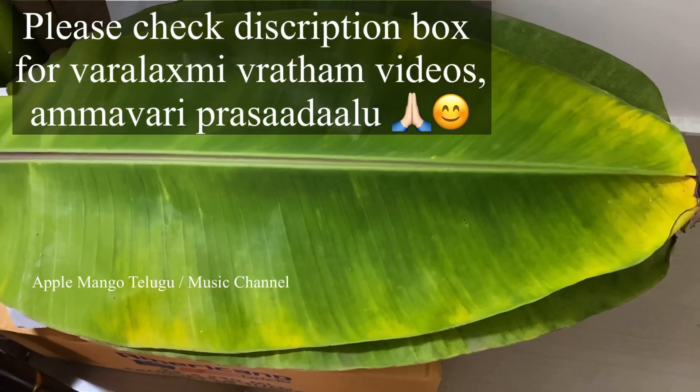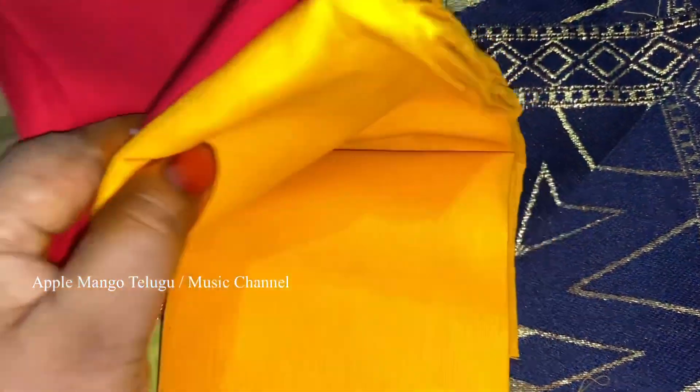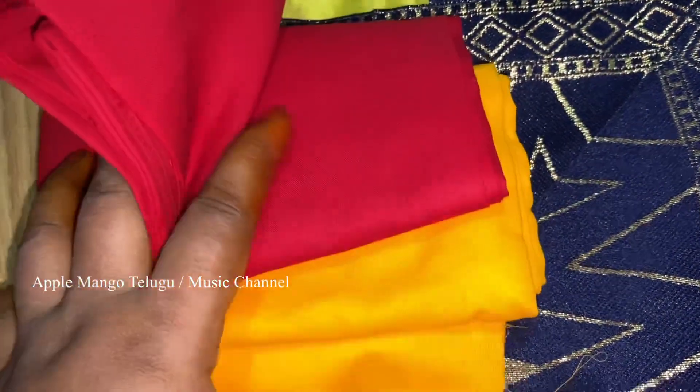Hi everyone, welcome to Apple Mango Channel. Hello everyone, I am very busy. I am going to do videos for you.